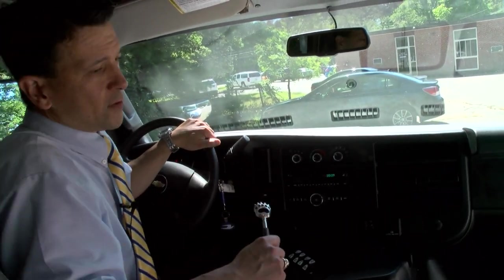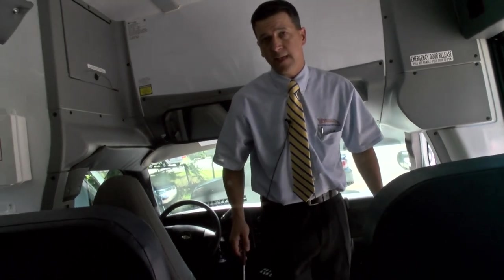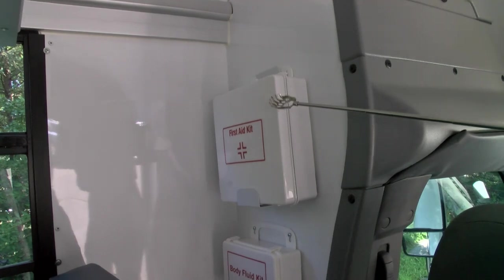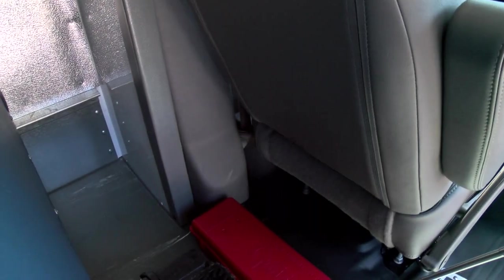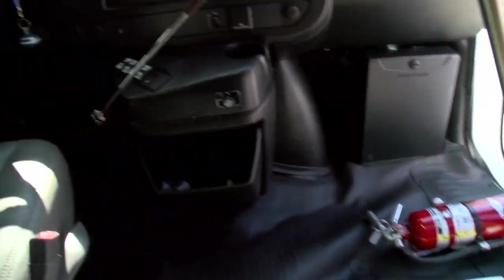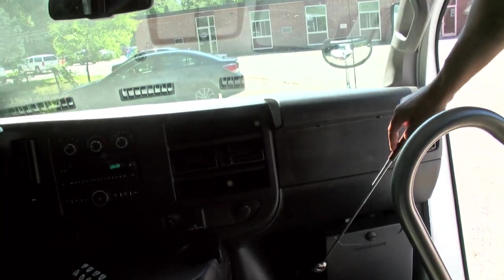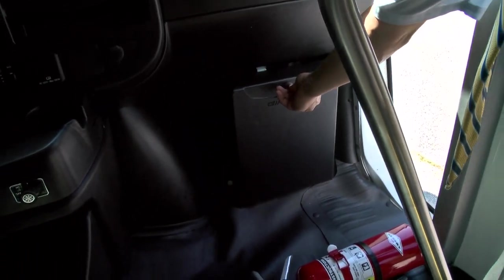A full complement of safety equipment is included in the MFSAB package, as well as your school bus package, starting with your first aid kit, your body fluid clean-up kit, road triangles, reflective road triangles, and chalk blocks. Over here by the entrance door, you've got a fire extinguisher and your seat belt cutter. There's also a little storage compartment for various items — a glove compartment that's fairly easy to open and operate, very convenient for your needs.